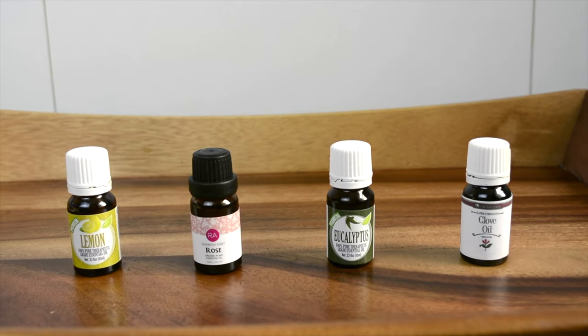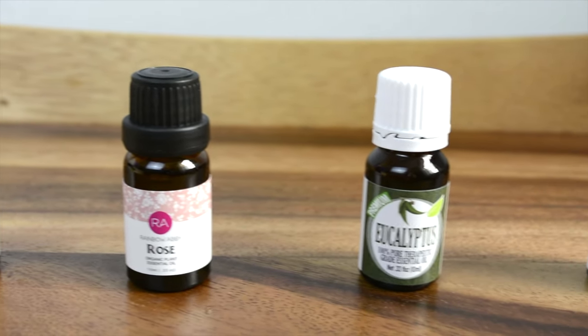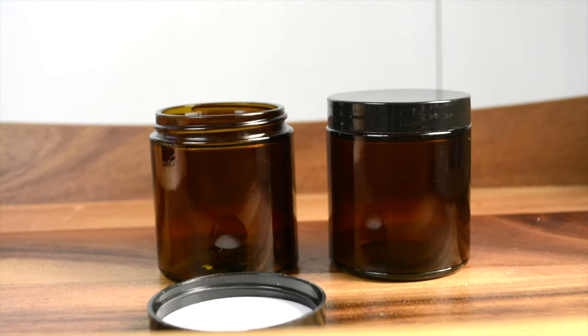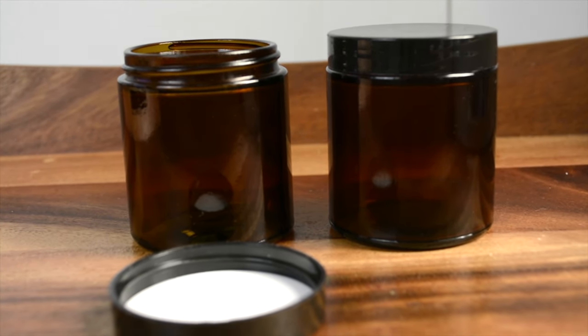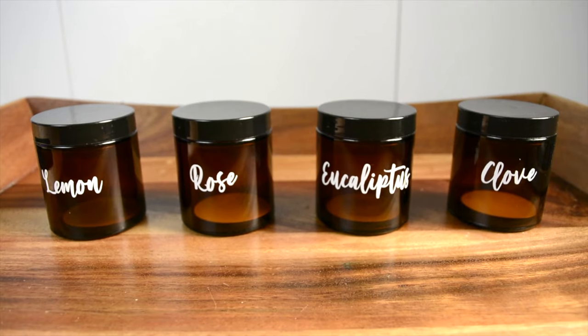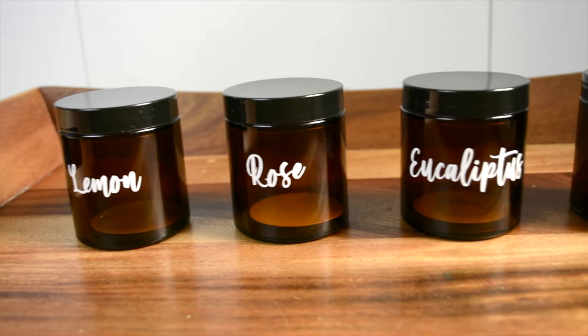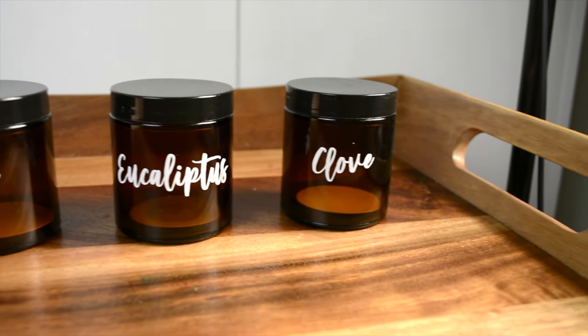First, you'll need to purchase four different essential oils: lemon, rose, eucalyptus, and clove. You can easily obtain them online or from aromatherapy stores. You will also need four small, amber-colored, empty glass jars with lids to store and utilize the oils during treatment sessions. Links to these items on Amazon are provided in the video description. It is also recommended that you label each jar so that you know which essential oil is inside.